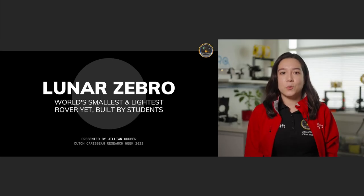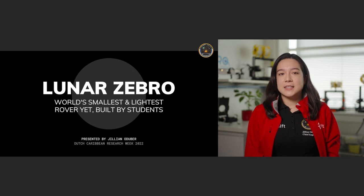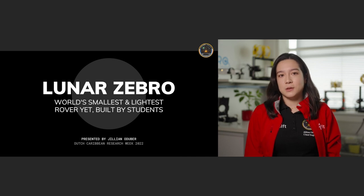Today I'll be telling you a bit more on what a Zebro actually is and why we want to use them in the first place. Then I'll tell you about our first mission to the moon and what we want to do there. Then I'll go over some design highlights and tell you about the tests that we've conducted on earth so far, which are in preparation for our mission to the moon.